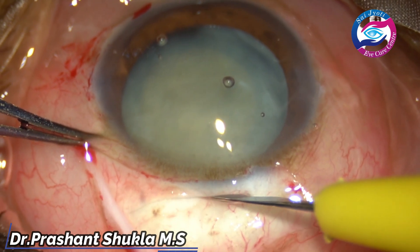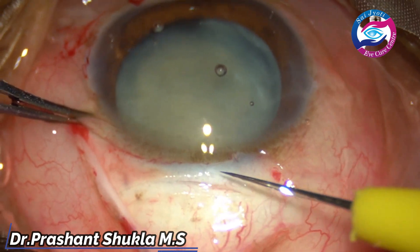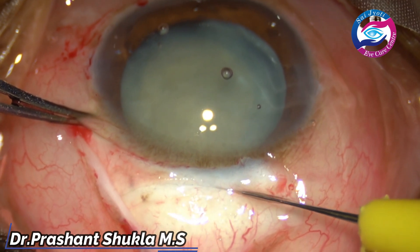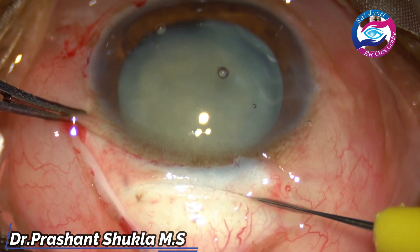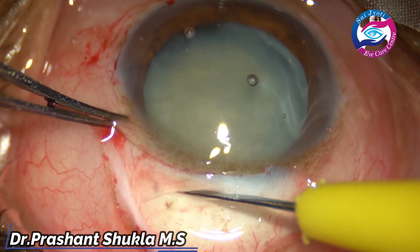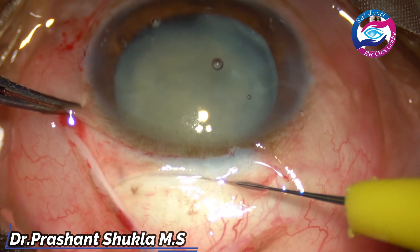A frown-shaped incision of about 6 mm is fashioned, about 1.5 mm from the limbus. The depth of the incision is ascertained — that only comes by experience. You can check again whether you have got a proper depth, about 1.5 to 1.3 scleral thickness.